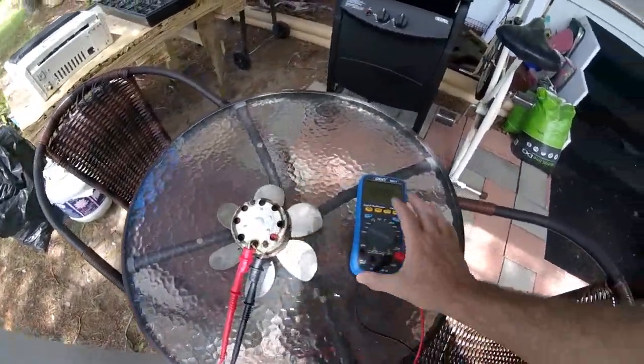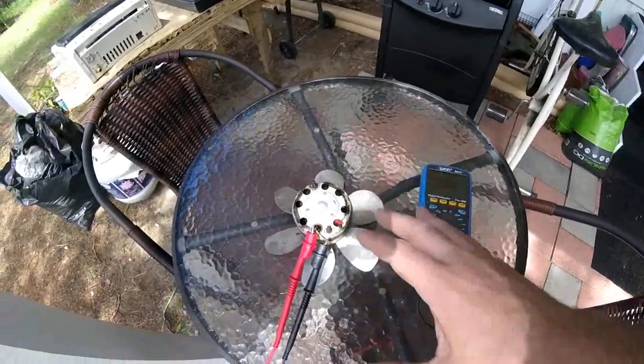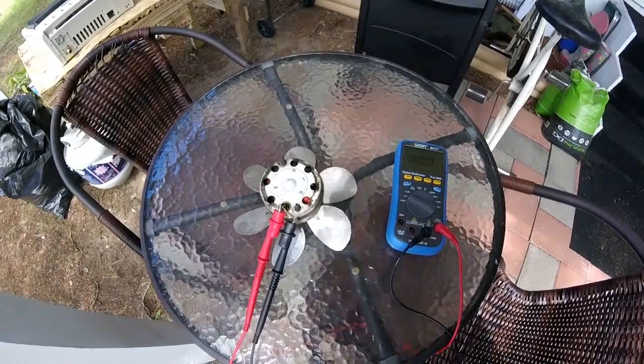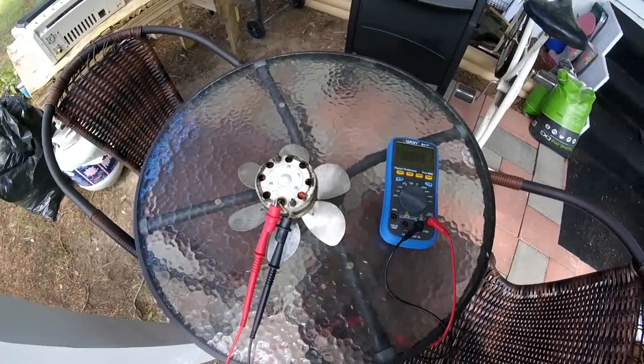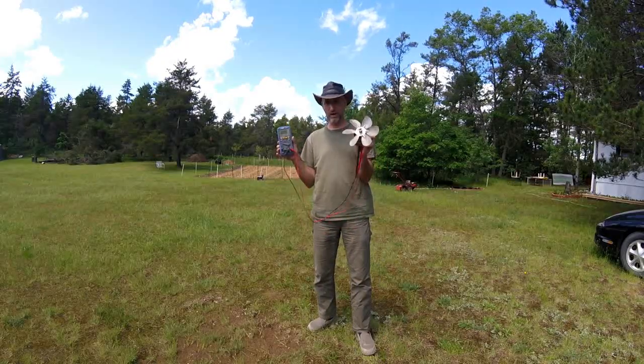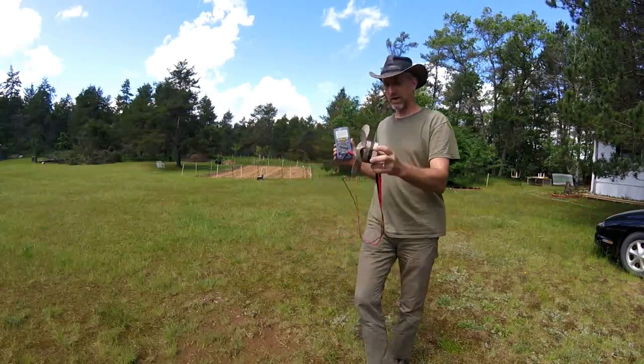I just clipped the bare leads and hooked up a meter, and now I'm going to set this up here on a tripod, and I'm going to show you, you can actually produce energy by holding it up in the wind. I've got the fan and the meter, just no modifications, just a fan and a meter.